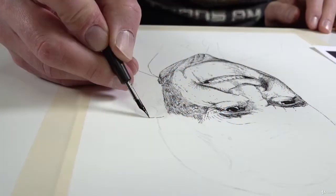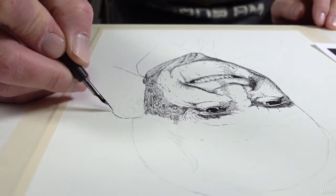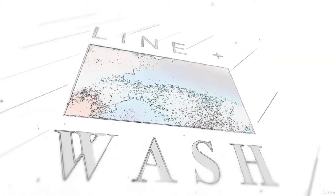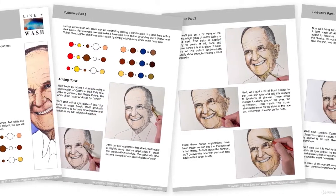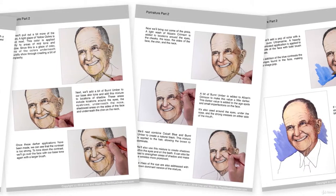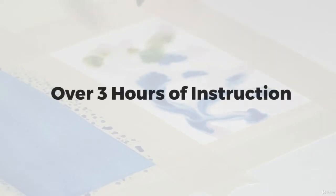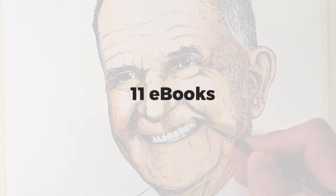The course is logically sequenced so that concepts build on each other. Even if you've never had any experience with this combination of media, you can be successful. Line and wash is a video course, but not everyone likes to learn from video alone, so we've included ebooks as well. Each downloadable ebook corresponds with the video from each module and includes an illustrated step-by-step breakdown of the entire process. This comprehensive course consists of over three hours of instructional video, organized into 12 easy-to-follow modules and 11 ebooks.